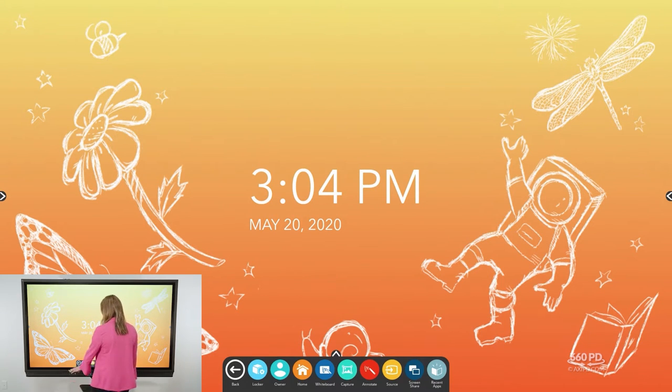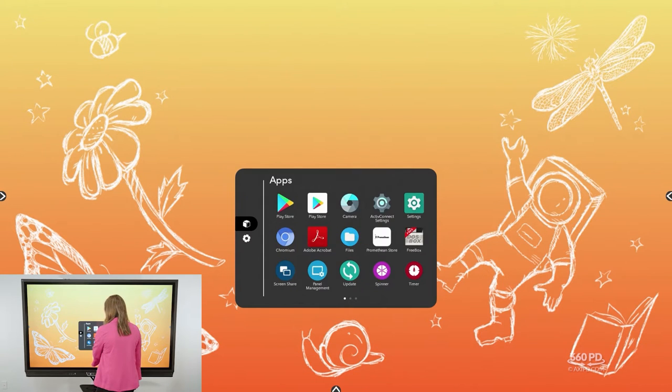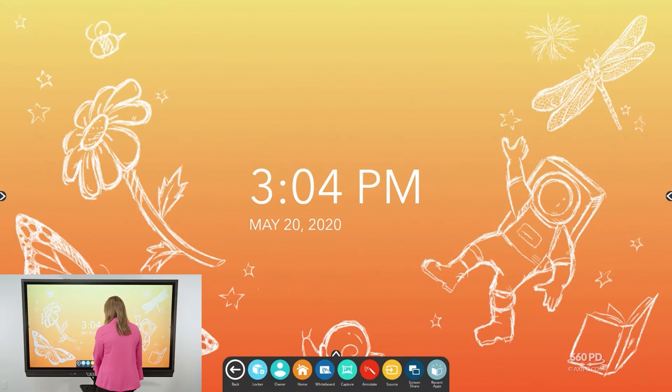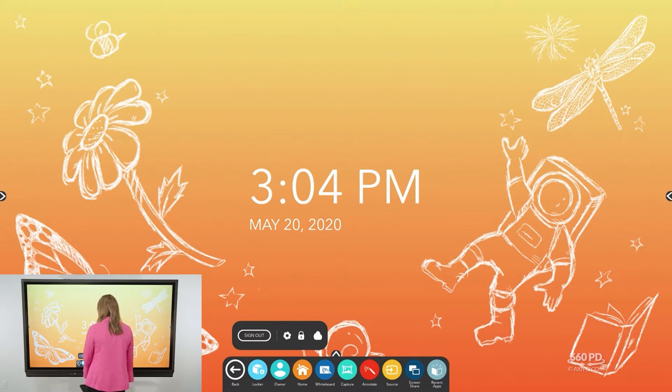From left to right in the unified menu, you have a back button and your locker app, which houses all of your apps, files, and shortcut settings. Then you have your owner or profile, depending on what profile you're signed into. From here you can sign in and out, adjust some settings, and access your cloud storage.